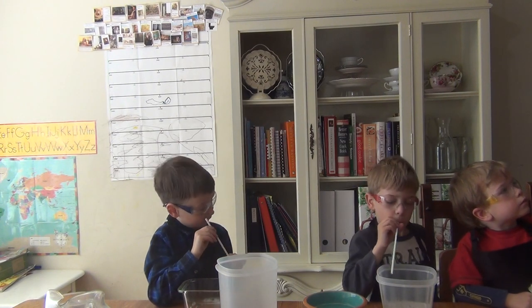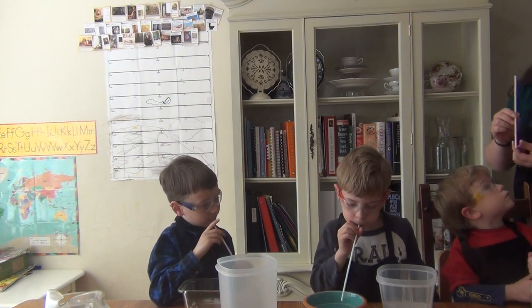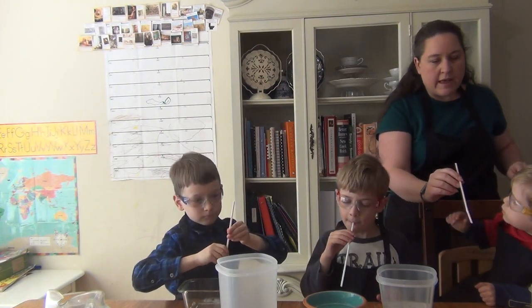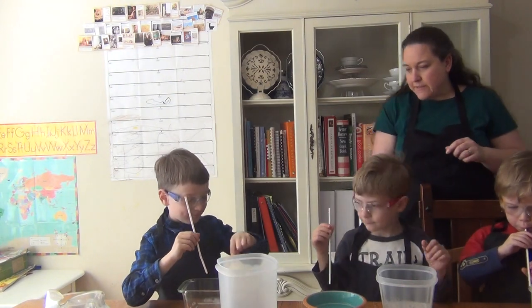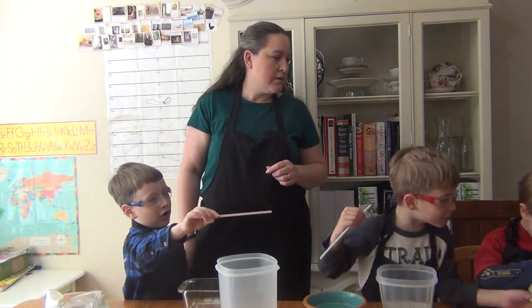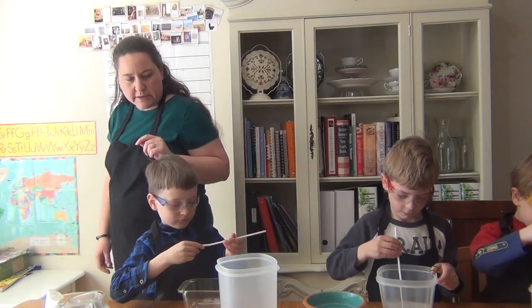Remember that you are going to be putting the straw that has the diamond — the diamond is the part that goes closest to your mouth. Now pick one container. We have to decide how we're going to measure how tall the bubbles get. You may pick one container and you guys may start blowing.